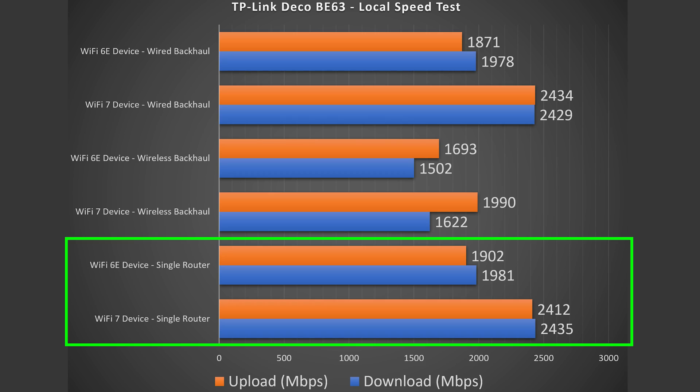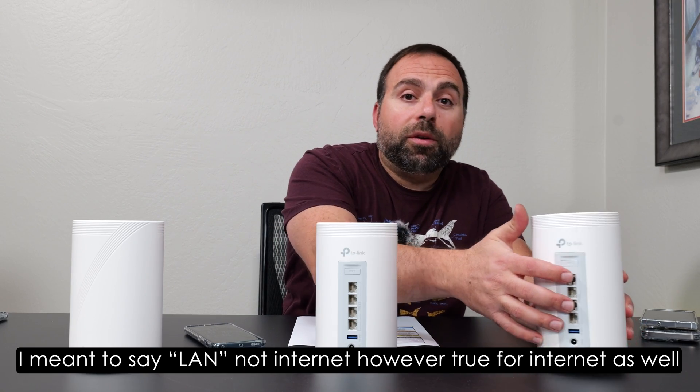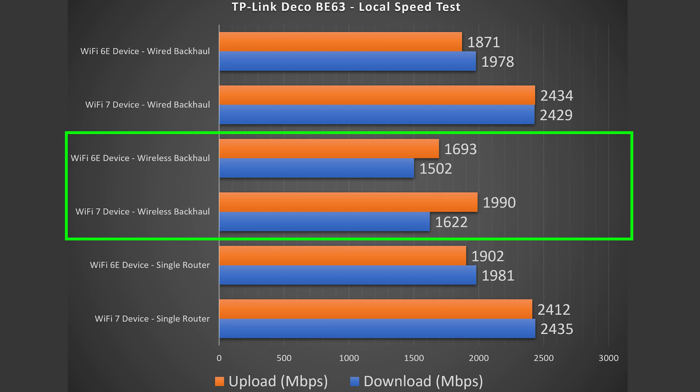Looking at these results, the Wi-Fi 7 is literally just a blink away from getting to those 2.5 gigabit speeds — so it's pretty much maxing out. Wi-Fi 6E is doing phenomenal; the fact that Wi-Fi 6E download speeds were almost starting with a 2 is absurdly good. The same is true for the wired backhaul, because we have more than one 2.5 gigabit port. I do have Cat 7 cables, which support up to 10 gigabit, so I get those same speeds on wired backhaul as on the single router configuration. The wireless backhaul was phenomenal — based on the speed rating, I got phenomenal wireless backhaul numbers. There is no mesh system I've tested to date that has better wireless backhaul numbers for this price or less.